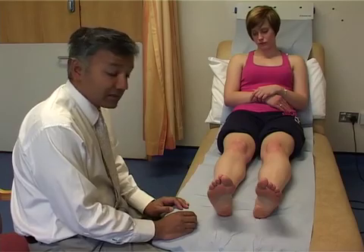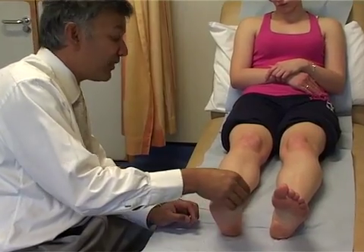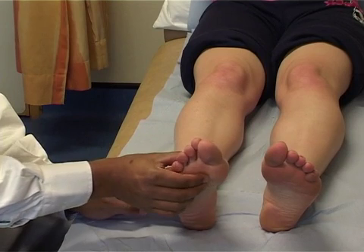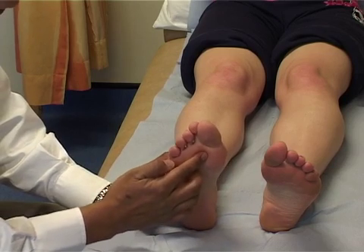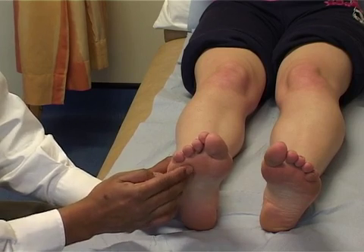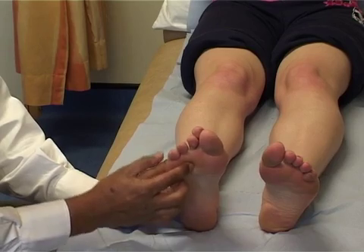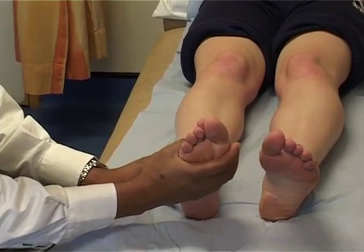Firstly, we palpate and start off with the first MTP joint. Feel the big toe over the dorsum and around the toe to see if there's any tenderness. Feel over the side of the big toe as well, then work your way along the other metatarsophalangeal joints, palpating just underneath the head of the metatarsals to see if there's any tenderness — this would signify metatarsalgia. Palpate in between the metatarsal bones to check for a Morton's neuroma; if there is tenderness, confirm by squeezing the foot together — this is the Mulder's squeeze test.